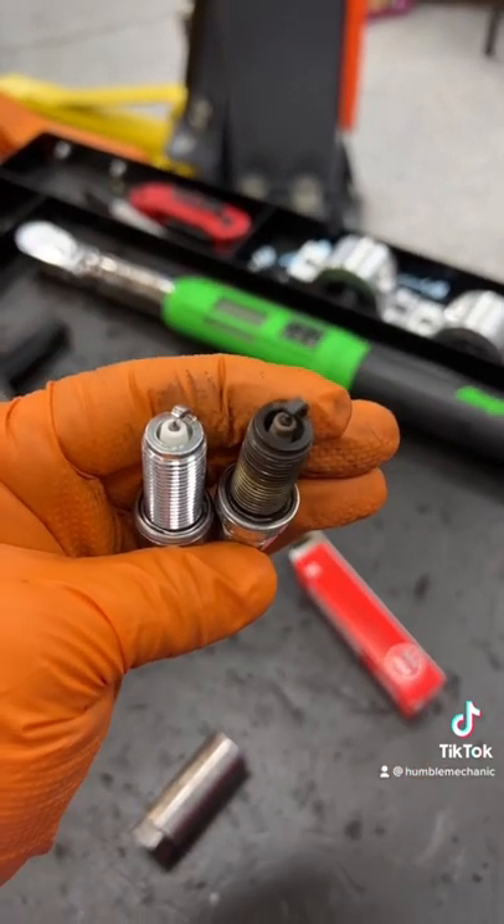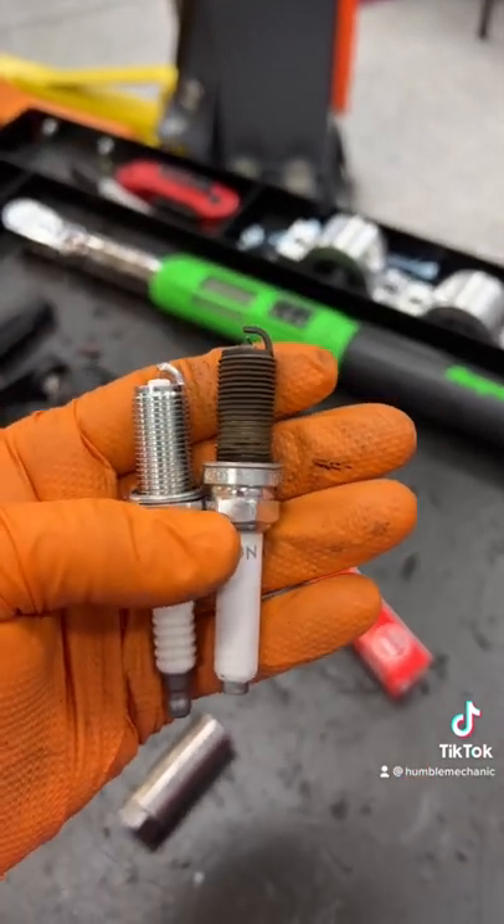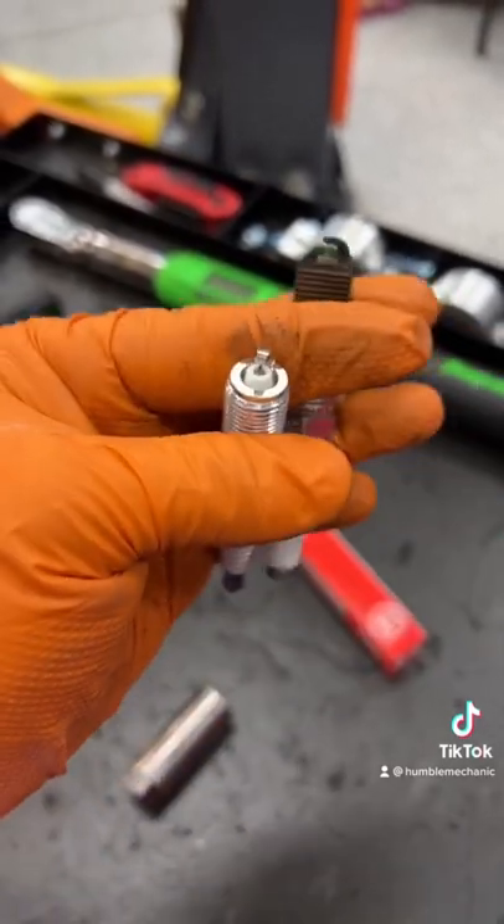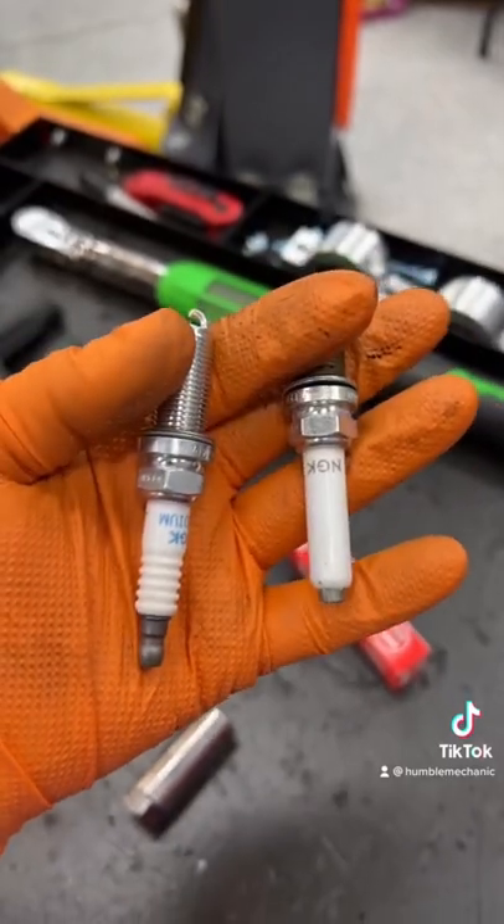If you're not sure what kind of spark plug to put in your car, it's usually best to just go ahead and put the factory plugs back in it — unless your car is modified and you are upgrading and you know what you're trying to achieve when you upgrade your spark plug.